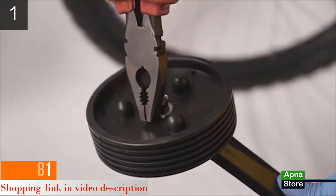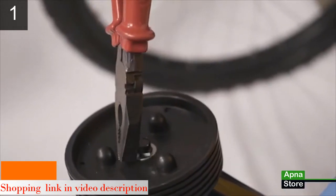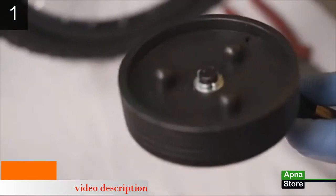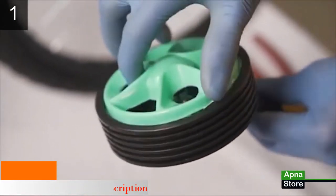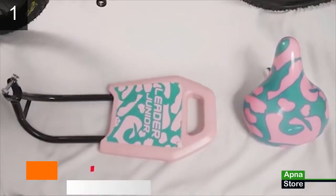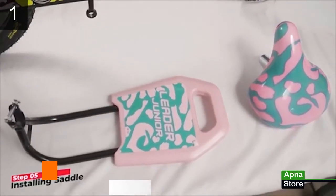Take a common home plier and firmly twist the clip on one side to fix it, then place the cap back. Now the training wheels are ready for fitment. Let's move on to installing the saddle and the backrest in Step 5.